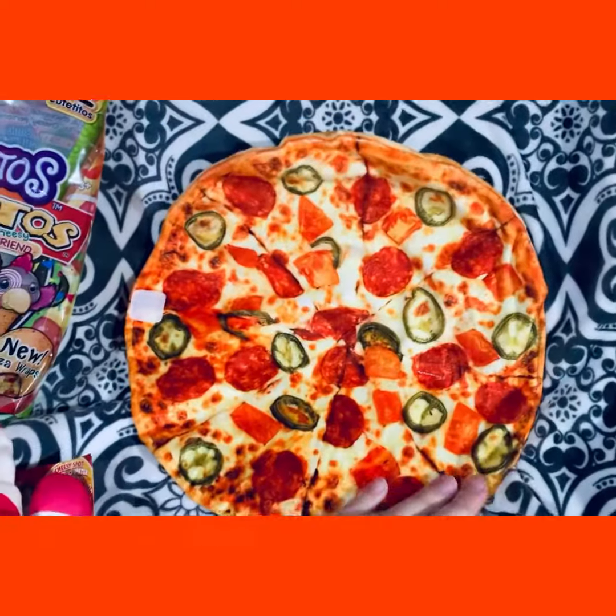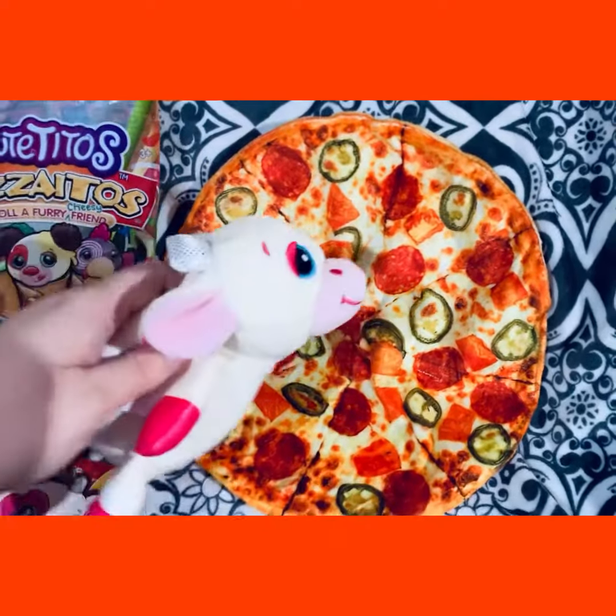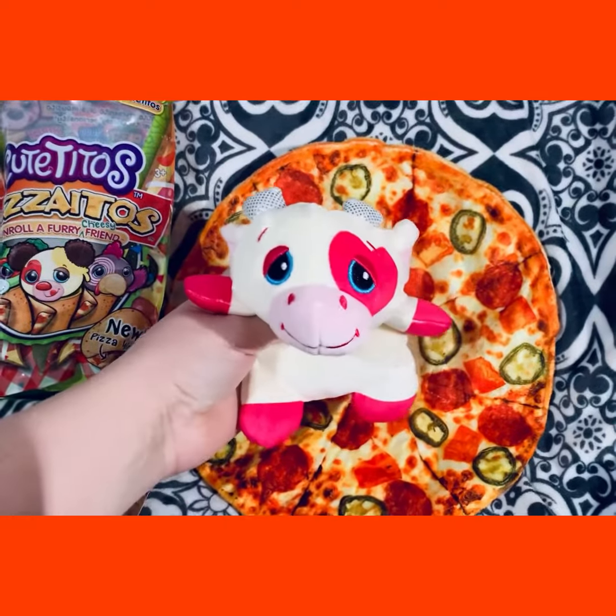And of course we get our burrito or pizza burrito blanket right here — so soft. Now let me open our second one so we can reveal what's in it.